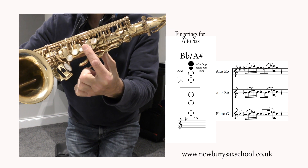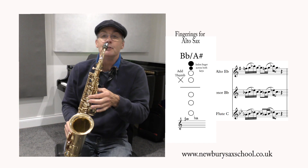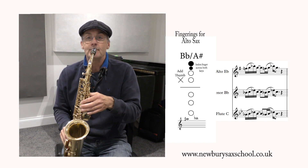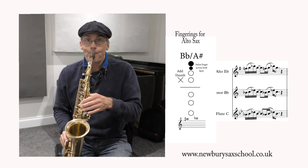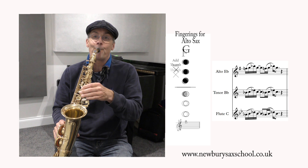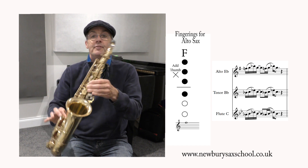There we go — across the middle there. So the idea is you can keep that finger on the B flat button all the time and it only affects the B flat. Then back down to the G, three fingers. And then back to the F, three and one fingers.